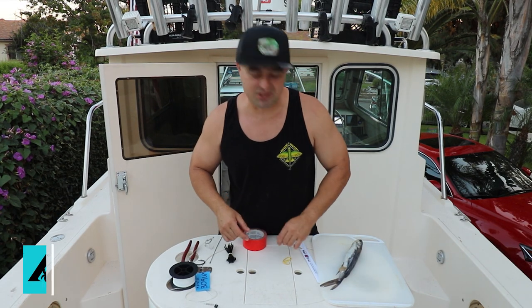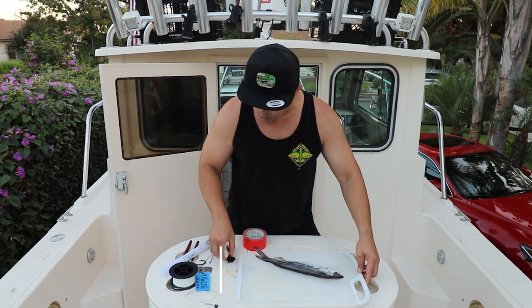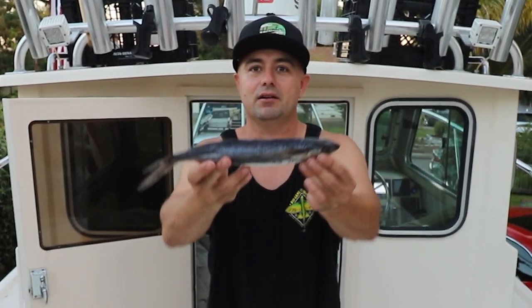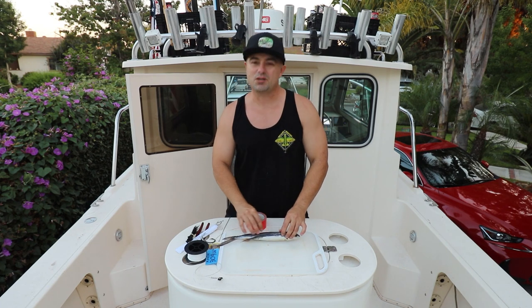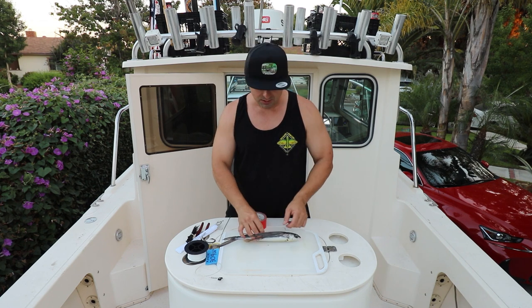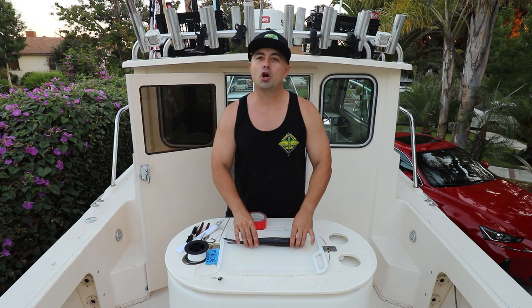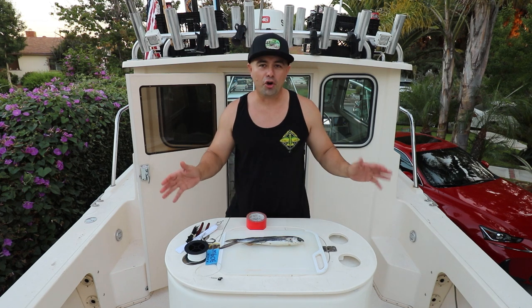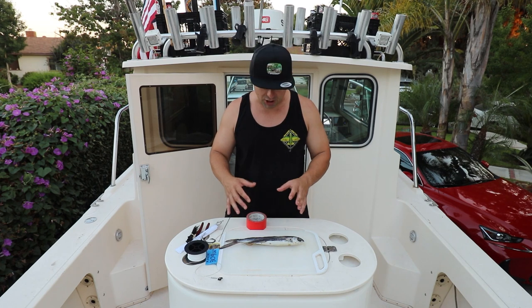I get a lot of DMs, a lot of people asking questions about how I rig my flying fish. Now there's lots of ways to do it. Lots of websites that break it down nicely — you can go to billykfishing.com, you can go to your saltwater guide. These are places that I went to, learned, tried it, it worked, and as time went by I put my own little twist on it.